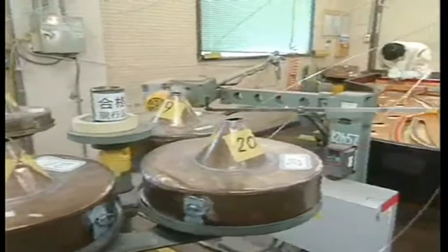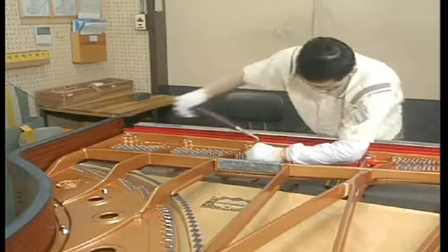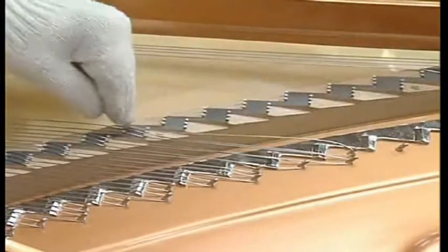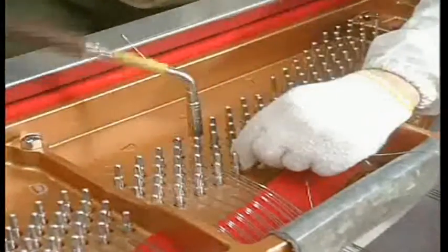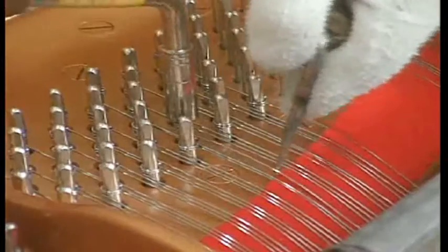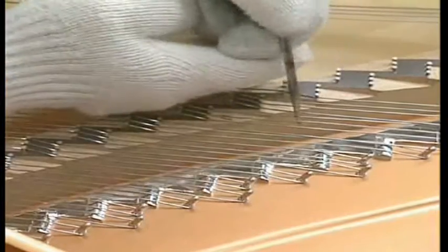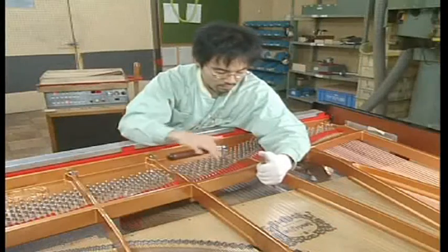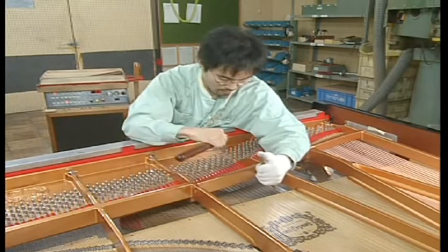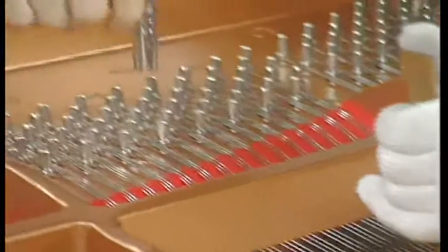Approximately 230 strings are carefully set one at a time by the craftsmen. It is extremely important to determine the position of the strings depending on their length and diameter. Yamaha is continually seeking the optimal arrangement of strings that matches the main body of the piano. After the strings are set, primary tuning is performed. A technique called chipping — which involves tuning while plucking the strings — is used before the playing mechanism is installed.